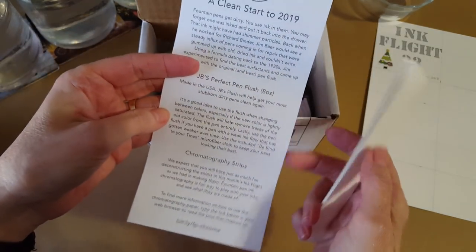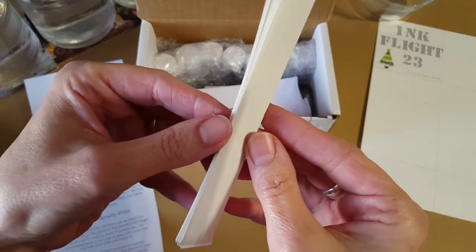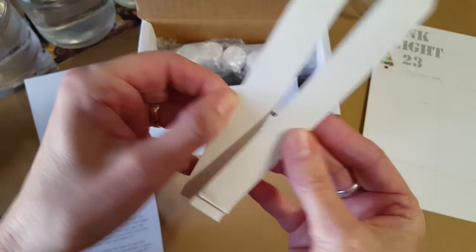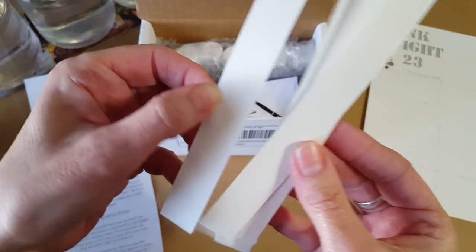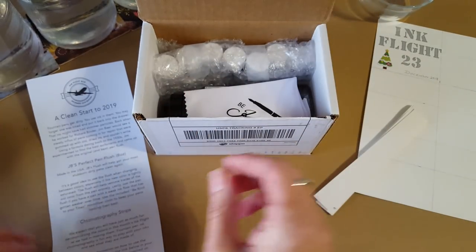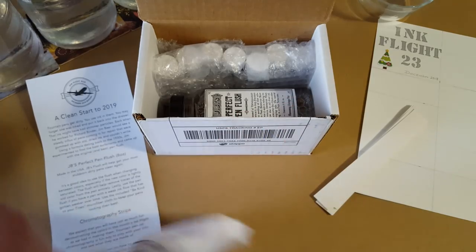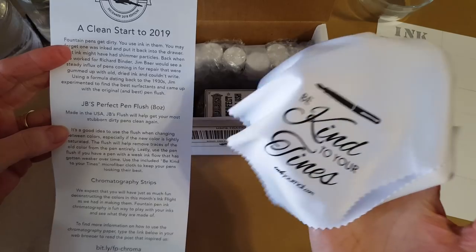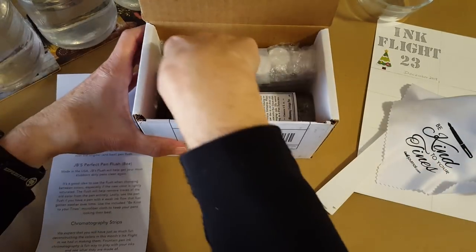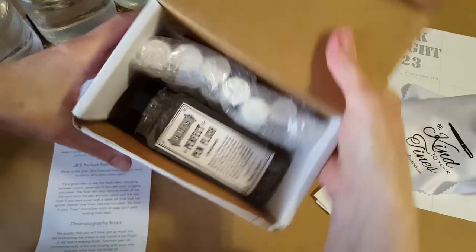On the back of the itinerary they tell you what else is in here — chromatography strips! I've never owned real ones; I've only cut up cheap coffee filters from the dollar store, so this is a first for me. There's also something soft like a microfiber cloth — 'be kind to your tines' — for cleaning.